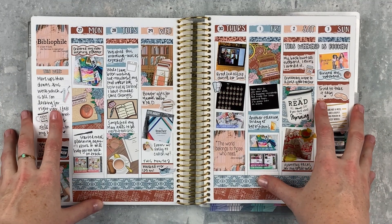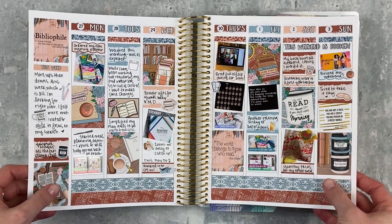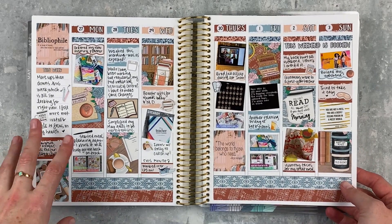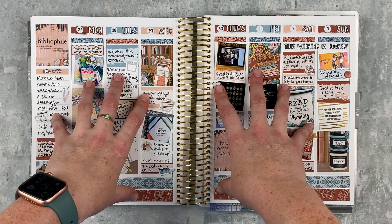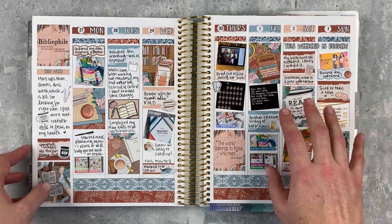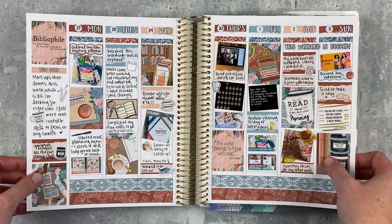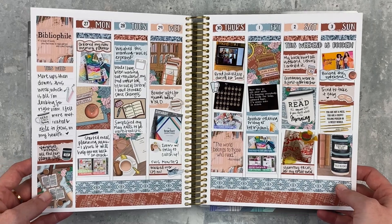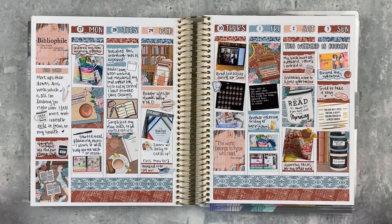Here is my finished spread — it turned out really, really cute. This is week seven of being at home under the stay-at-home order; it's starting to lift but I'm not doing that yet. This is the week I feel like I made some progress and turned a corner — it feels uphill from here, in a good way. I'm looking back and seeing lots of good things. I hope you enjoyed this memory plan-with-me — if you did, give it a thumbs up and subscribe if you're not already. I'll see you next time, bye!